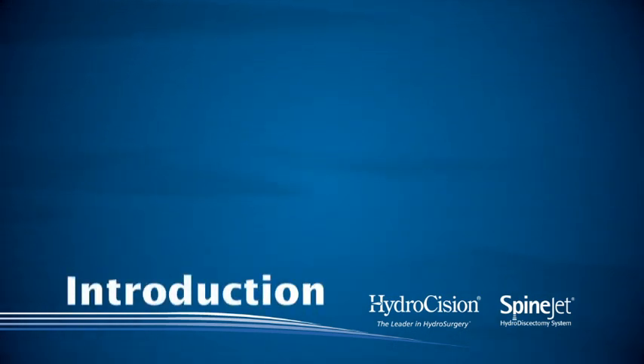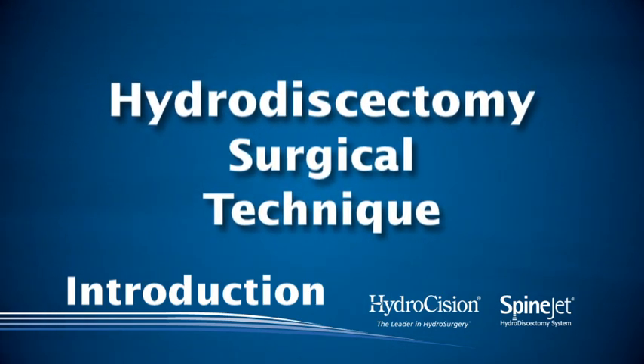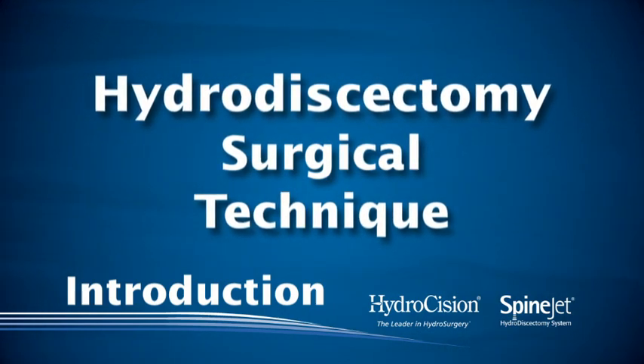This video will demonstrate the Hydrodiscectomy Surgical Technique, a minimally invasive surgery for the treatment of lumbar disc herniations.